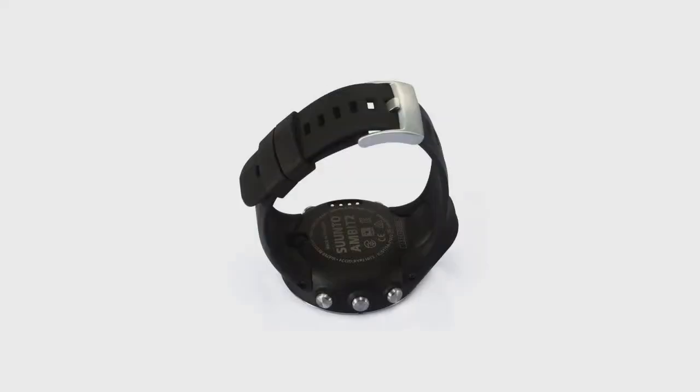Did quite a bit of research prior to purchasing this watch, and went for it, hoping it would be worth the extra, despite saving nearly £100 on Amazon.